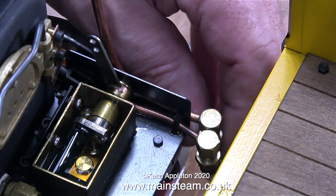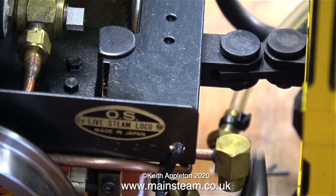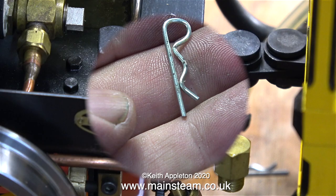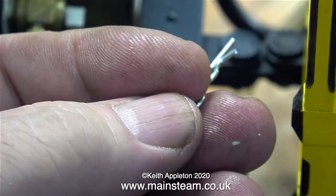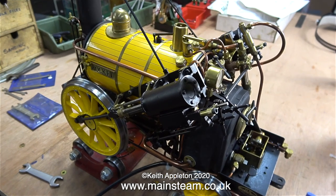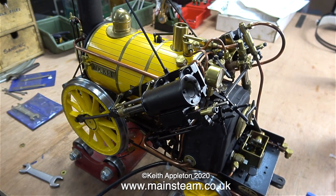The water bypass valve allows adjustment of the water feed to the boiler from the crosshead pump. If you find yourself working on a steam engine and you don't know what the parts do, try and take some time to find out. This is a special spring clip that holds the connecting pin between the engine and tender in place. It's much easier to work on the engine now because I'll be looking underneath, moving it around, and rotating it.